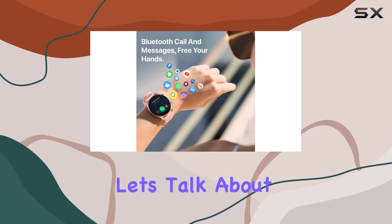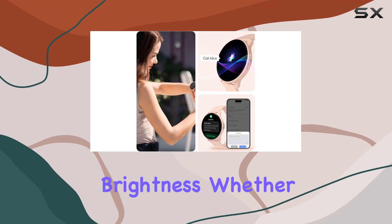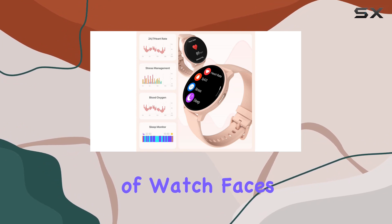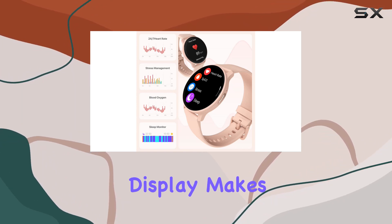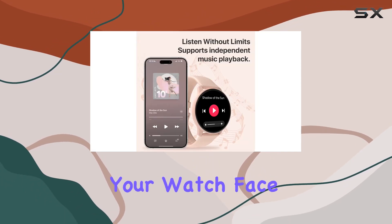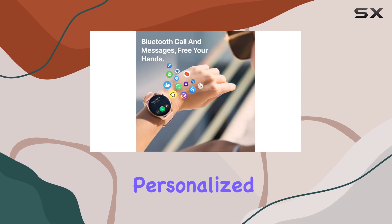The watch features an impressive 1.28-inch TFT LCD display with 550 nits brightness. Whether you're checking your fitness stats or exploring the plethora of watch faces, the vibrant display makes everything easily readable even in bright sunlight. You can also customize your watch face with cloud-based options or use your own photo for a truly personalized touch.